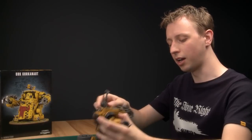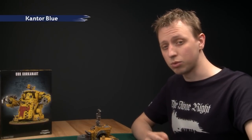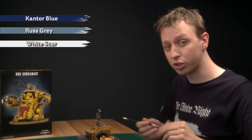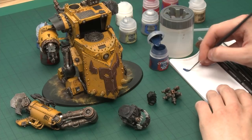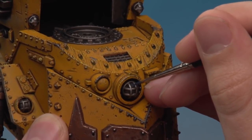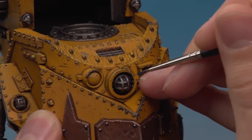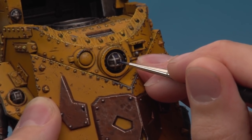I've dry-fitted the arm so you can see how the brass breaks up all that silver. Now we can move on to the details — the first of these are the headlights, which are scattered around the model. You'll need three colours: a base coat of Kantor Blue, then a layer of Russ Grey, then a highlight of White Scar. Use a fine detail brush for all these colours as this is quite fine work. Thin your paint down and get a good fine tip on your brush, then paint between the metal bars as neatly as you can, leaving the Norn Oil shading around the corners.